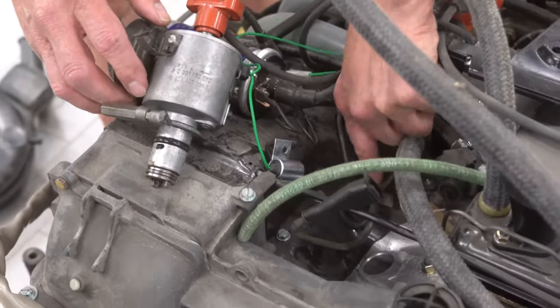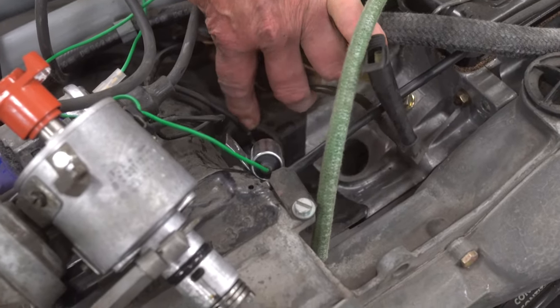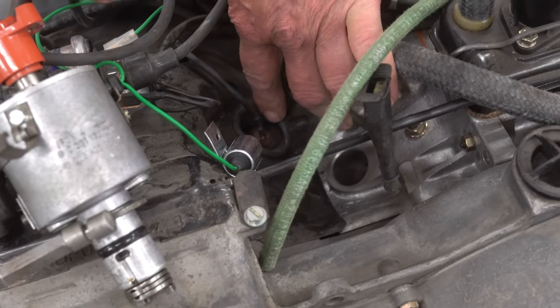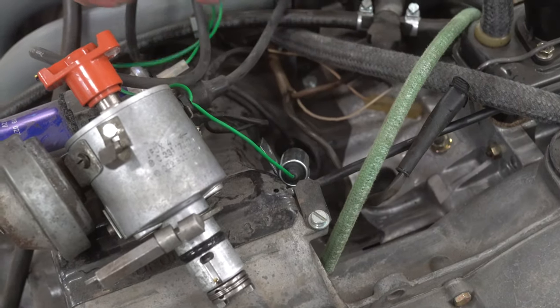Down in the hole here is the oil pressure switch. It is a green with black wire, and notice it has a boot around it. The 914 air-cooled engine needs every boot on it that it can get, so all the air that comes to cool the engine goes and cools the engine and doesn't blow out of holes anywhere.